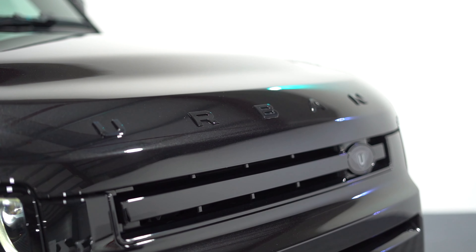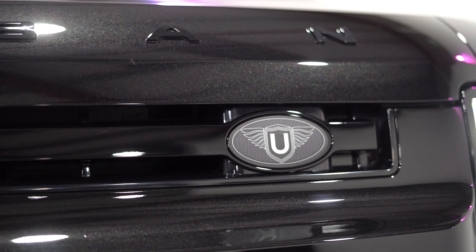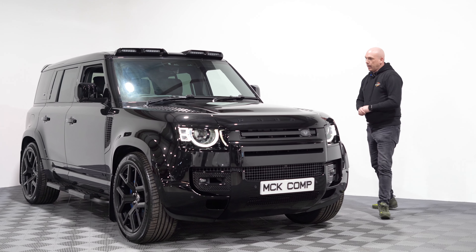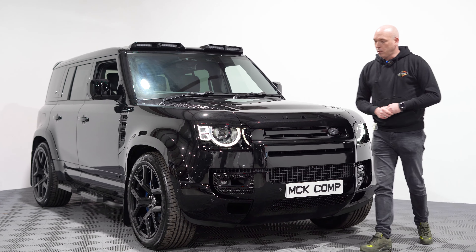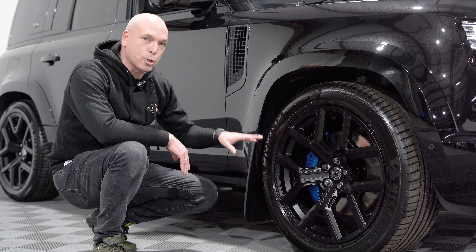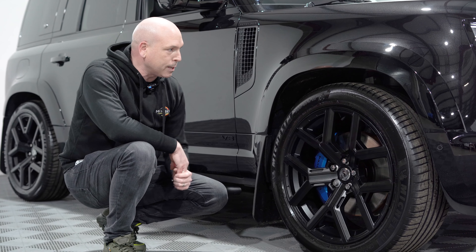You also get the fantastic urban badging just so everyone knows exactly what they're looking at, on the bonnet and here on the grille. Then being the V8 you get these wonderful blue brake calipers which are the nicest shade of blue — they're just really purposeful. There's no other Defender that has these other than the V8 version.